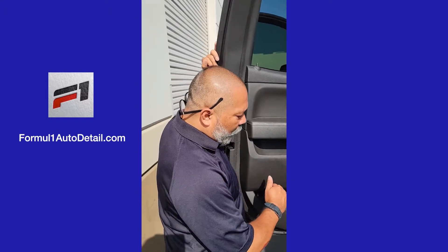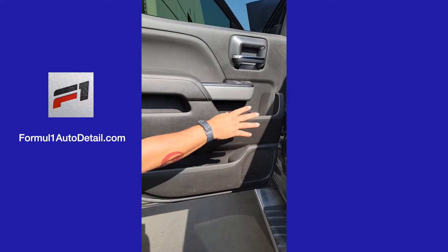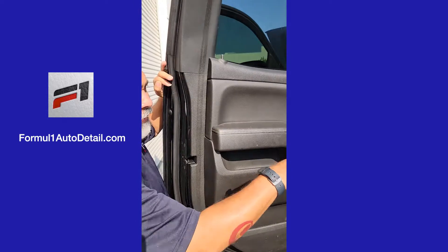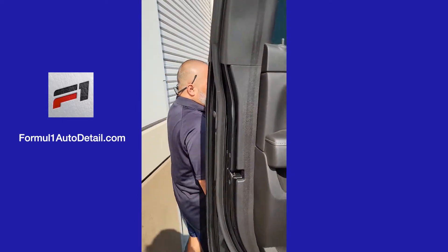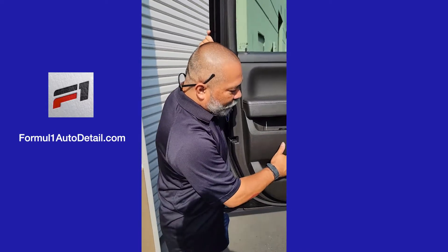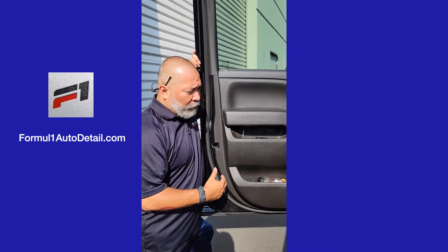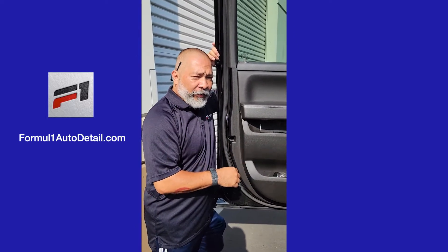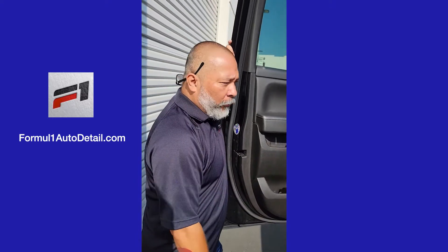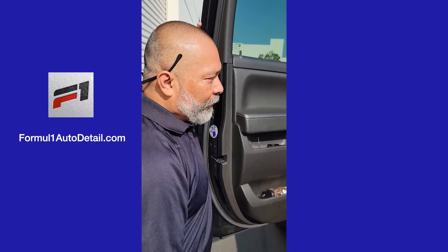Inside cargo, we're going to clean out all the components in here. We're going to bag everything, vacuum the seats. Same thing with the front end — we have a lot of stuff here. We don't like to throw anything away because it's not ours, but what we'll do is bag everything, and then the customer or Snow will take a look at it and can throw away whatever he wants. It's much easier for the customer to go through once everything is bagged.